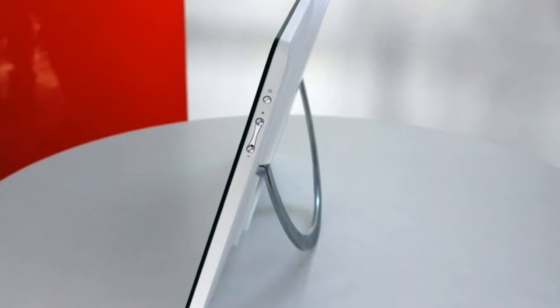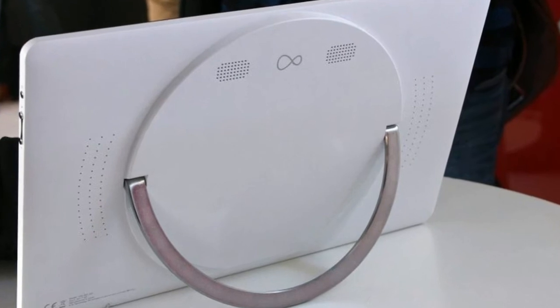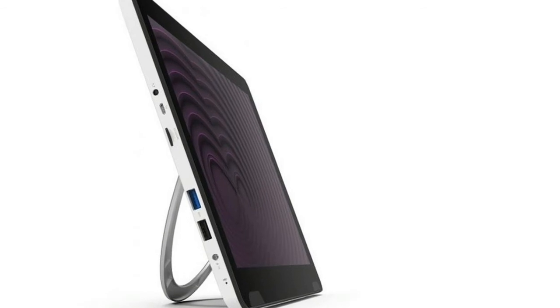On the audio front, Virgin has provided four speakers positioned at the front and rear. The right edge has the usual power and volume buttons, while the left edge has all the connections.